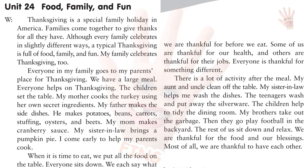He makes potatoes, beans, carrots, stuffing, oysters, and beets. My mom makes cranberry sauce. My sister-in-law brings a pumpkin pie. I come early to help my parents cook. When it is time to eat, we put all the food on the table. Everyone sits down. We each say what we are thankful for before we eat.